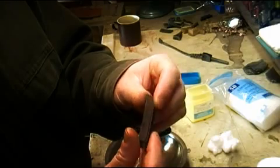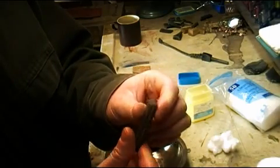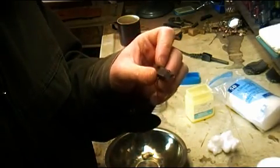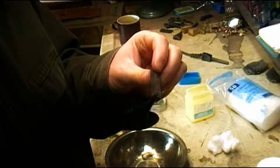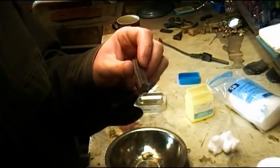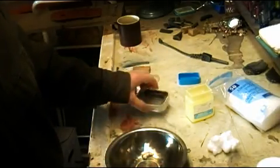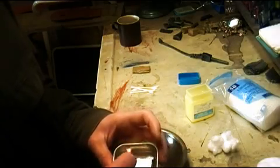They're waterproof obviously, and you can light them up and they'll burn for a long, long time. They light up fairly easy. I'm not going to show you here in the shop, I'll show you when we go outside. But they burn for quite some time — use one to start a fire if stuff happens to be really wet outside. Alright, let's go outside and I'll show you how to open up your fire straw and use it.